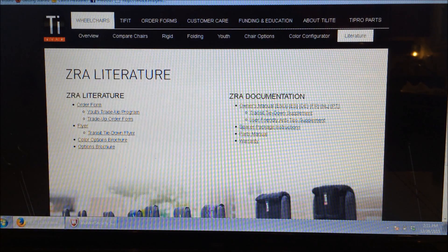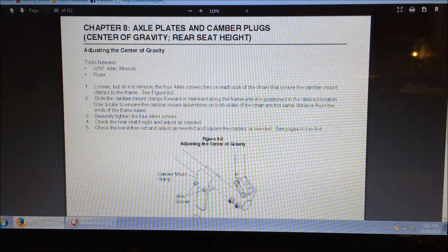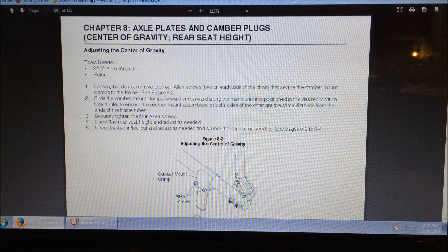I've got Tilite's website pulled up here, and you can go under Literature and Owner's Manual. Pretty much this is exactly what the book that you get — it's just in PDF form. I wanted to show you that in order to adjust the center of gravity, it walks you through the tools that you need and step-by-step how you're supposed to do it. This is for the ZRA Series 2, which is the newer version; I'm showing you on the ZRA Series 1, which you can find that owner's manual separately.